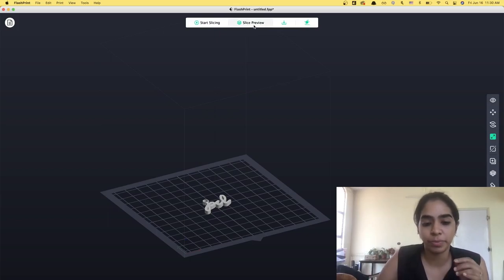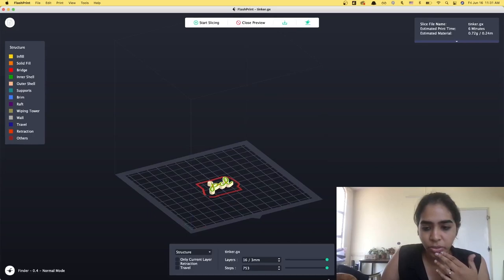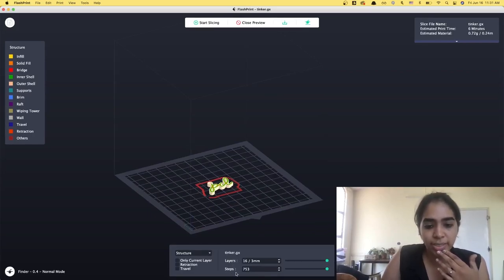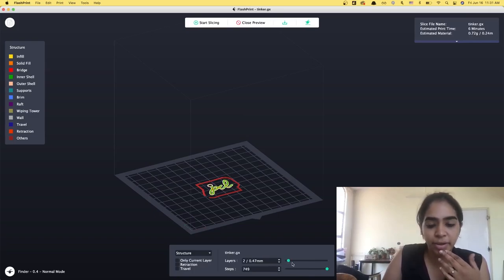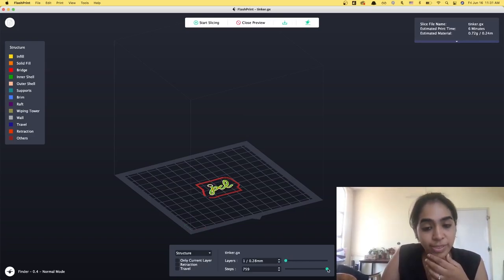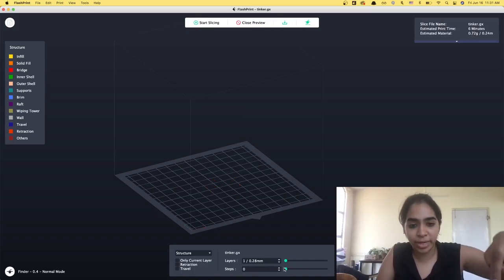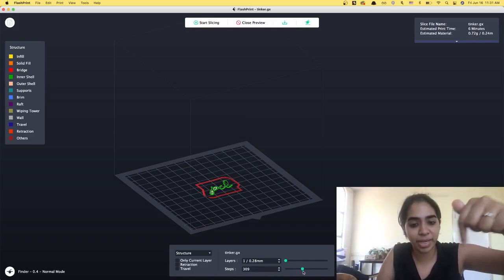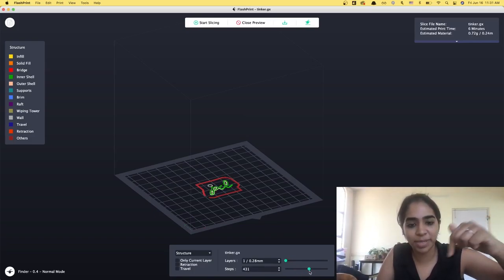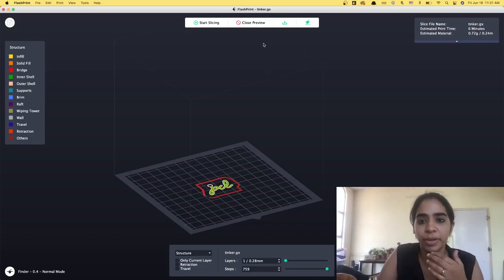If you want more slicing options there is an expert mode, but for today we're sticking to this. Now I can click on Slice Preview to understand what's actually happening. You'll see two things: layers and steps. Layers tells you how many layers are being printed and you can see the 3D model raising up. Steps shows within each layer how the model is actually being made — the printer starts with the outer bounding box, then the outline of PCL, then creates the inner shapes and fills it. This is a great preview of exactly how your printer is going to print.